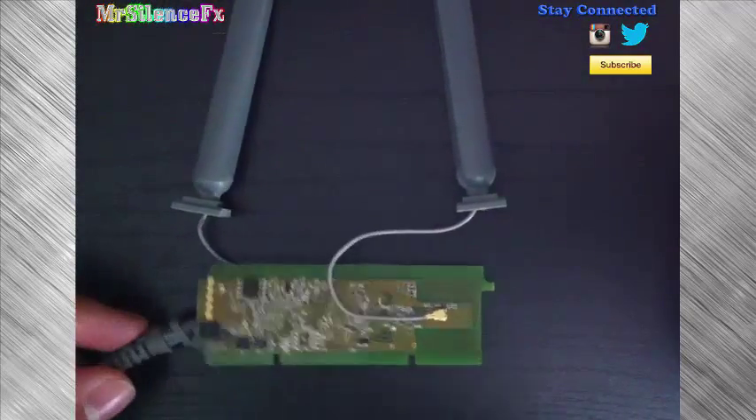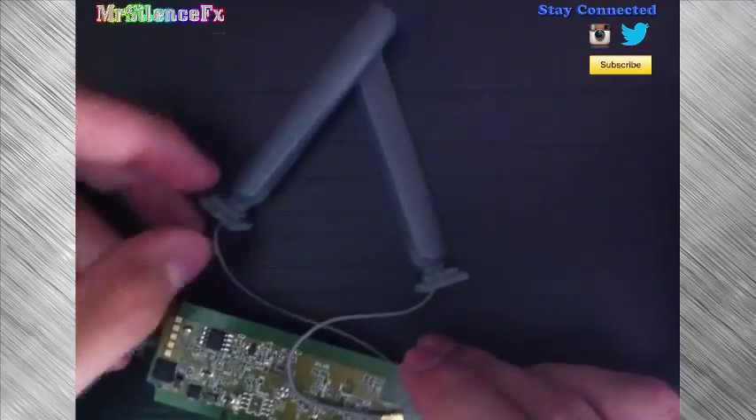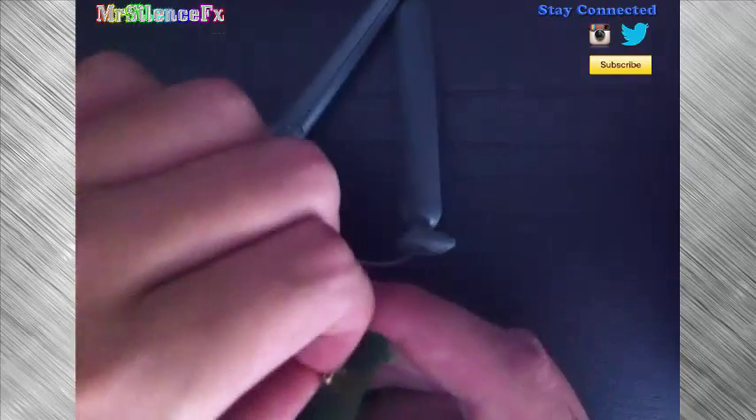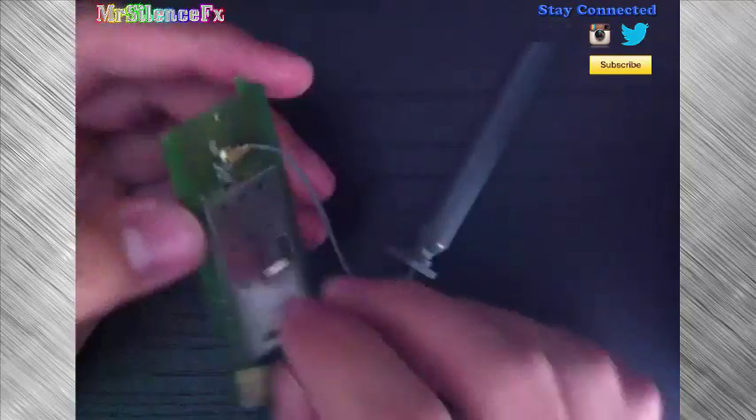Once you've pulled everything out, you can take this piece and put it to the side. Now you're left with the USB plug, the chip, and the antennas. To reset the adapter, you're going to take this piece here and unplug it — just two fingers, pull it right off. It'll come right off. Put that to the side. To make this work even better, flip over to the other side — there's another one there, and you can unplug that as well. Then you can plug it right back in when you're done.